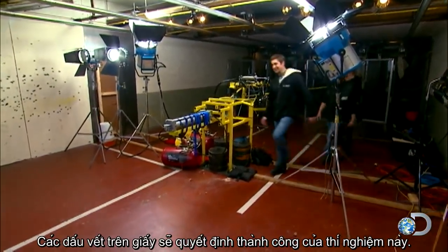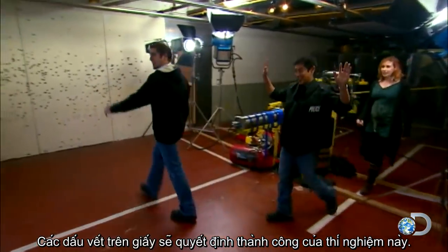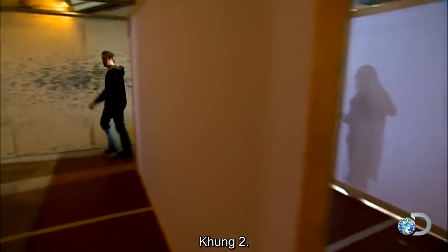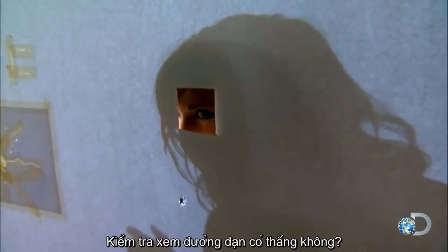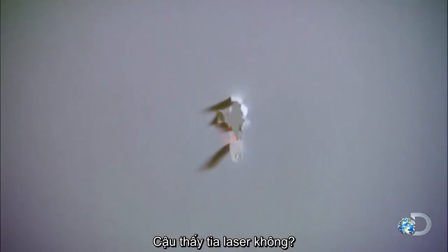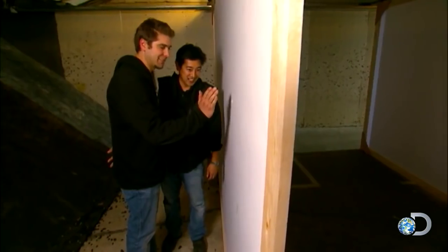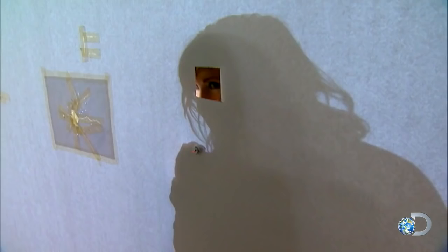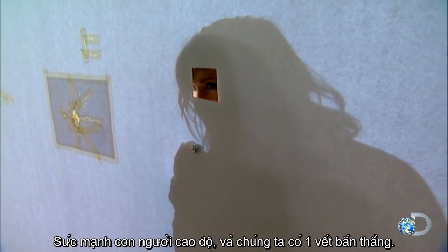The paper trail once again neatly illustrates the path of the projectile. It's made it to the second frame, third, fourth, and the fifth frame. This is a good test. Let's check the alignment. I see the laser — it's a straight shot. There's no deviation whatsoever. Superhuman strength and we still have a straight shot.